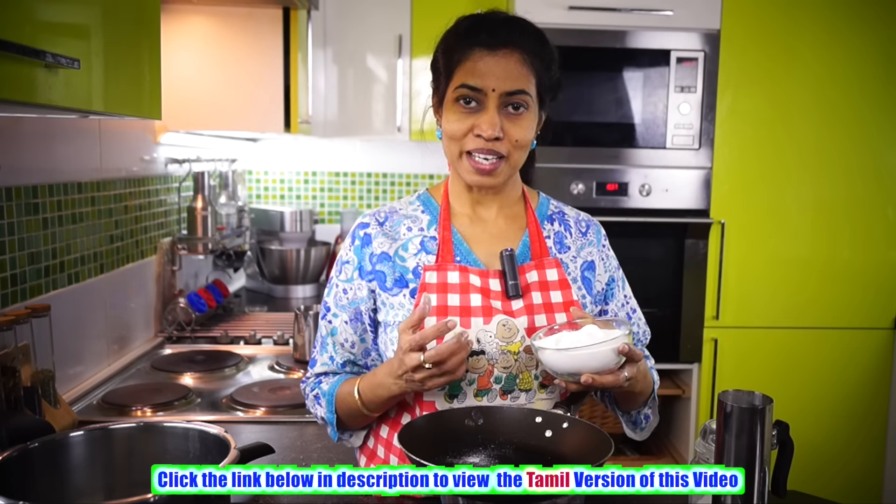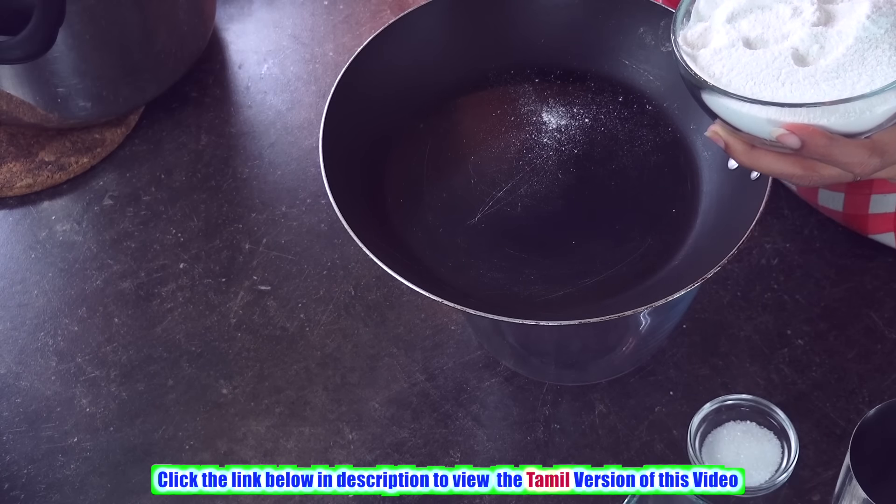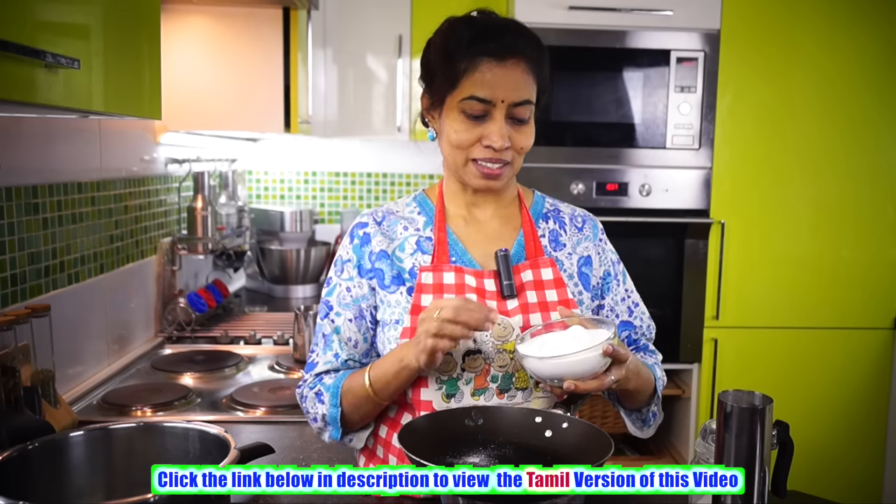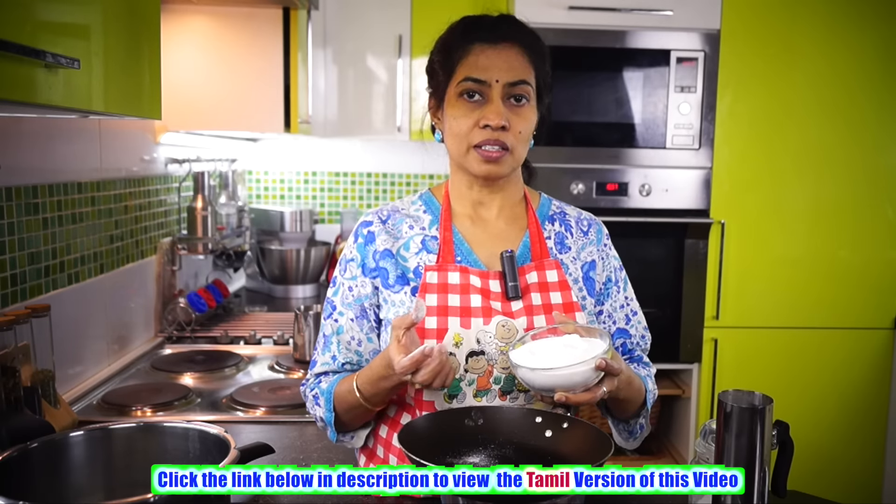There are a lot of ways of making this puttu. We are going to see the very traditional method and at the same time get a soft puttu out of it. The first and foremost thing is the raw rice flour — you can get it as puttu pudi in departmental shops inside and outside India.